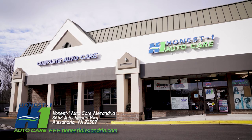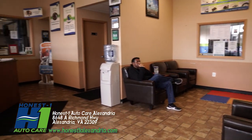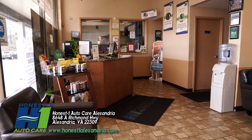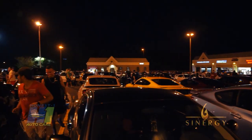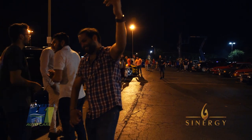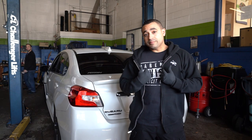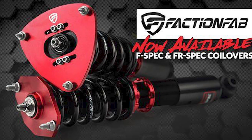All right guys, I know it's been a while since my last video. I am working in Honest One's car garage again, so thanks to Sonny for allowing me to work out here in his bay. If you're in the Northern Virginia / Alexandria area, please be sure to check out his shop. Sonny is always supporting tuners and local car clubs — we have car meets here once every other month. Now I'm servicing my vehicle by putting coilover kits from Faction Fab.